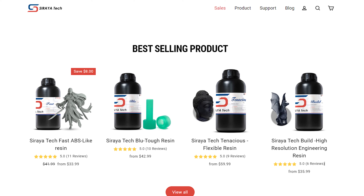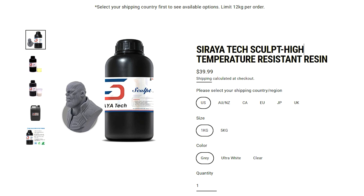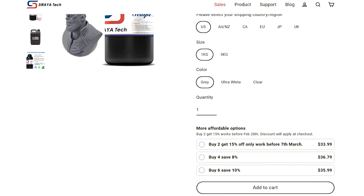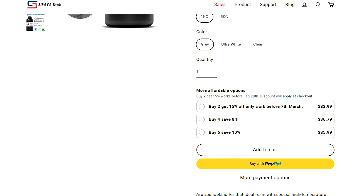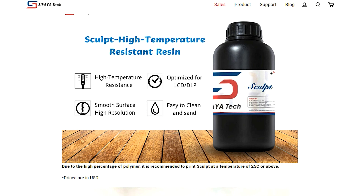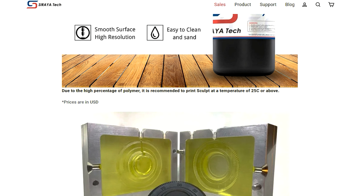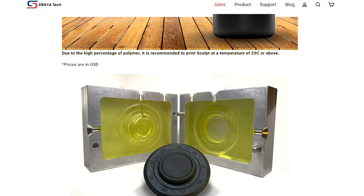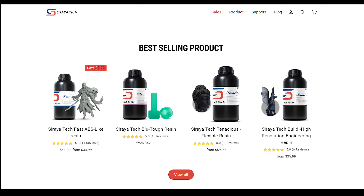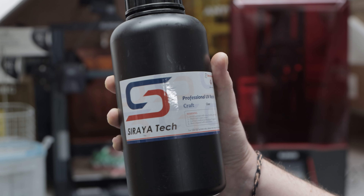Sirayatech sent me three resins and I went out and bought a fourth that I haven't tested yet. The first is the sculpt resin, which I have to apologize for - I couldn't get it working without it being too brittle and breaking the XP finder tests. This is a common issue with more detailed resins when printed at temperatures lower than intended - they end up really brittle. I'm printing in my garage where it's frequently less than 15 degrees Celsius, so until summer I can't review the sculpt resin. That leaves us with the fast resin, the tenacious resin, and the clear resin.